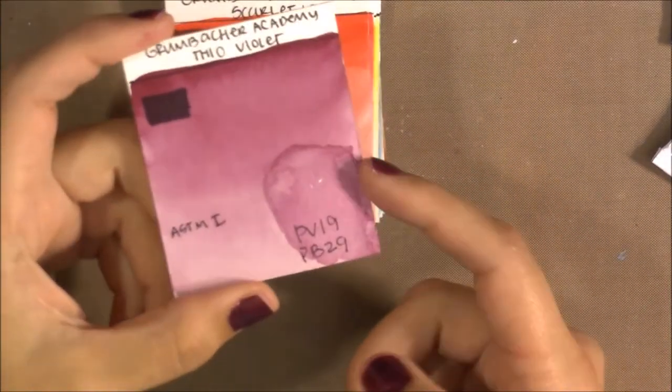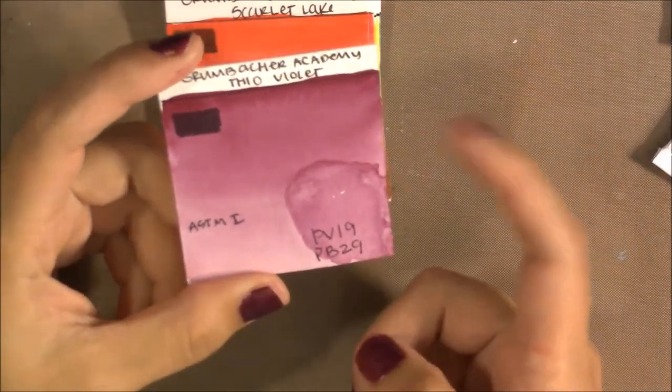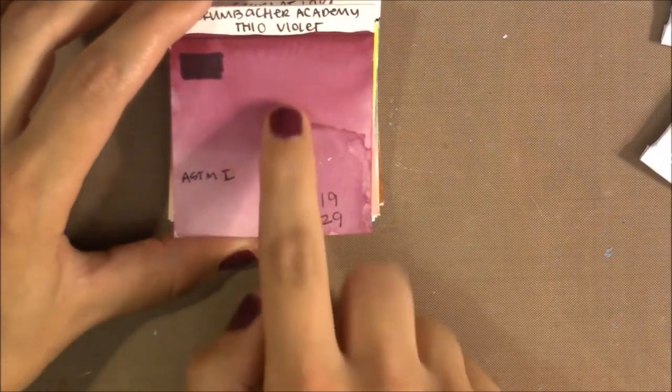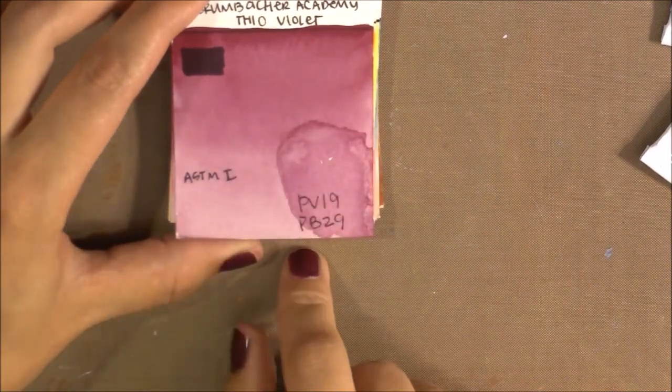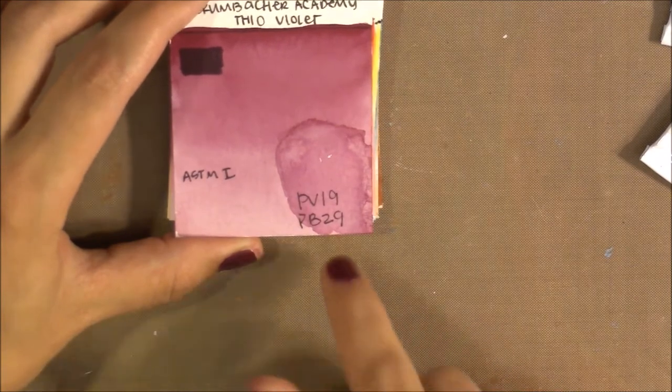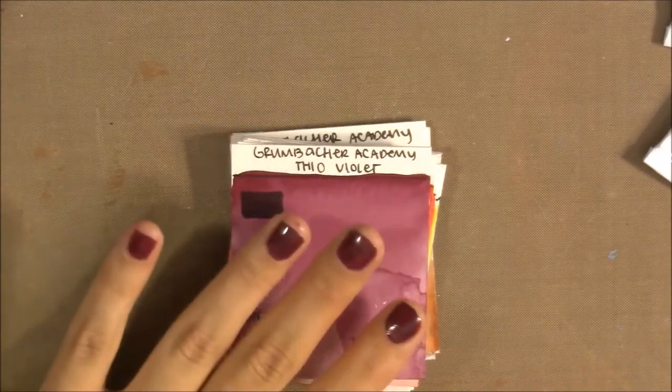This is Theo Violet. It's made with PV19 and PV29, and has a lightfast rating of I. I thought it would granulate because of the PV29, but I think it must have way more PV19 than PV29 — PV19 can reach this color without the PV29, which explains why it doesn't granulate at all. Still a very pretty color.